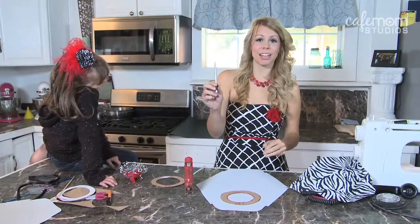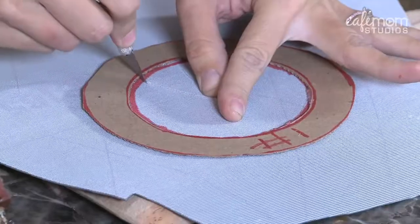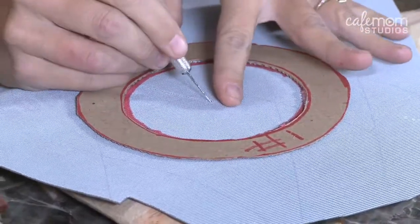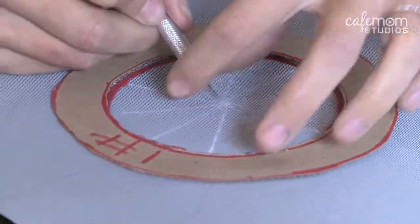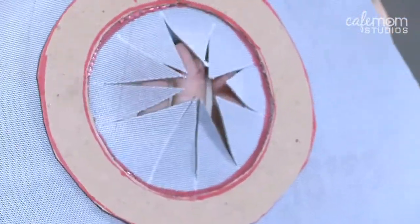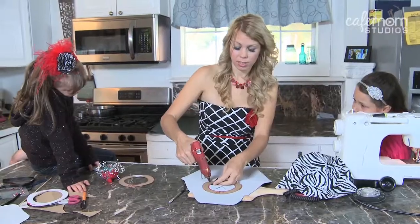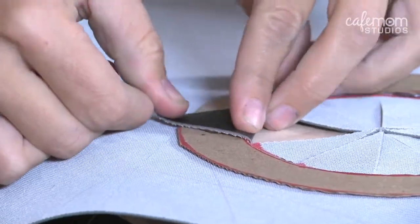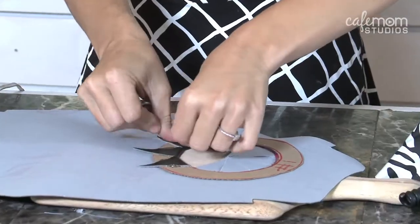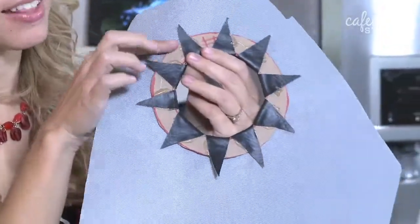Now take your X-Acto knife, start from the center and cut triangular shapes. Take each of these triangular shapes and glue them down around the first circle that we already glued. Then go around and cut off all the diamonds that go outside that outer ring.